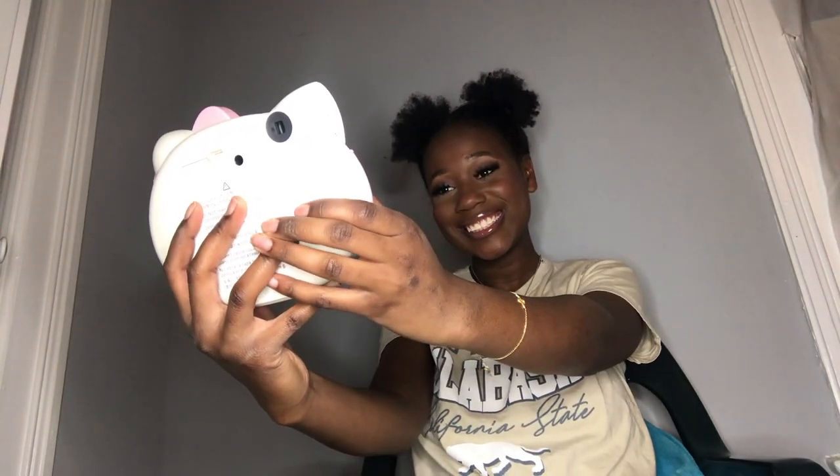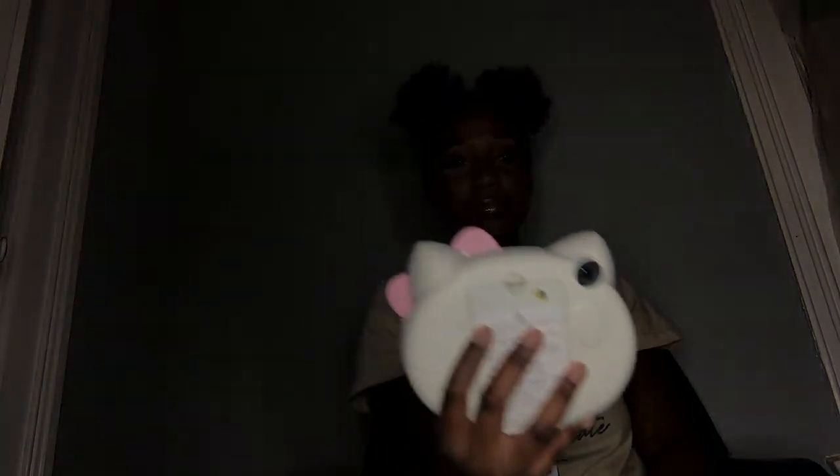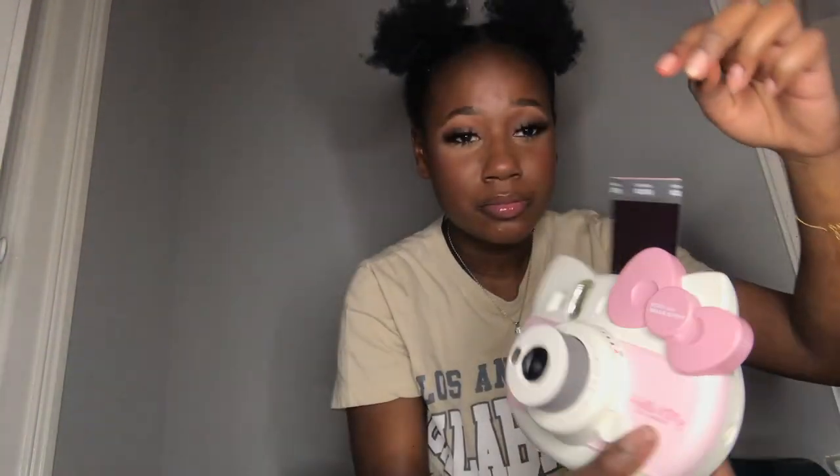So I'm going to take a picture right now. As you can see, I'm looking at myself in the mirror because obviously I want to see how the picture is going to turn out. The picture is coming out — this is how it looks. I'm just going to sit this right here and let it develop. It's 10:36, let's time it.